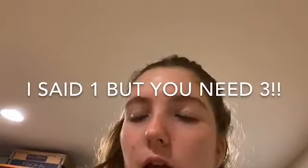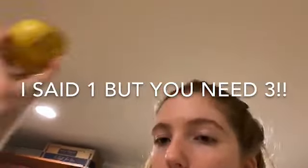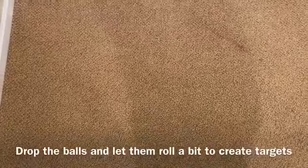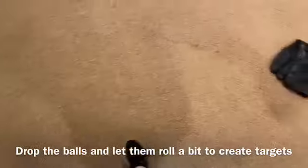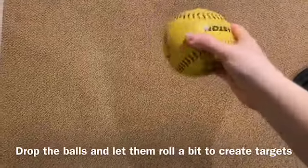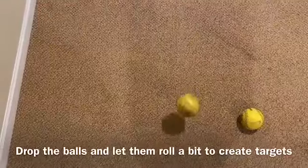First you're going to get a round or small object like a baseball or tennis ball. I'll be using some old 11-inch softballs. I'm going to establish my home plate here — mine's imaginary, we're just going to go with it. Then I'm going to take my three objects and drop them at different points in front of the plate.